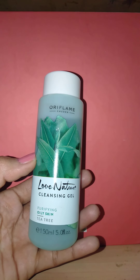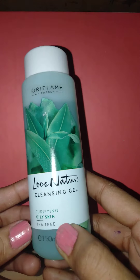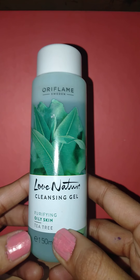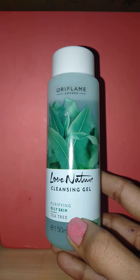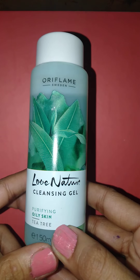Hello everyone, welcome or welcome back to my channel. In this video I'm going to share a review on a face wash from Oriflame Love Nature range. I have already shared a review on the cream of this range — if you haven't checked that video, I'll link it in the description box below, please go and check that video as well.